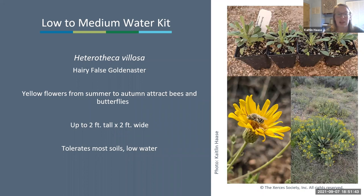Also in the low to medium water kit is Heterotheca villosa, hairy false golden aster, with little yellow flowers from summer into autumn attracting bees and butterflies. It can get up to two feet tall by two feet wide, tolerates most soils, and is actually on the more low-water end of the species in this kit.